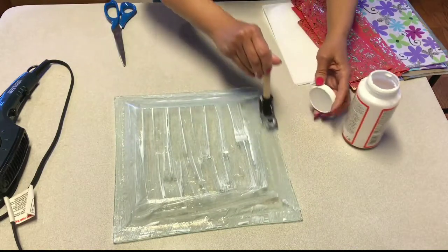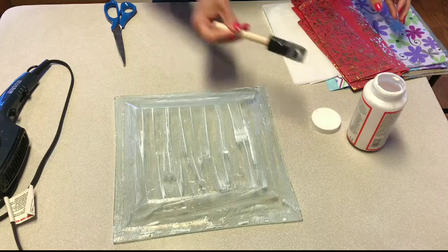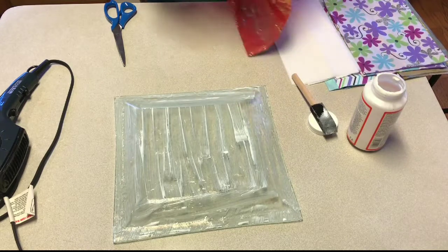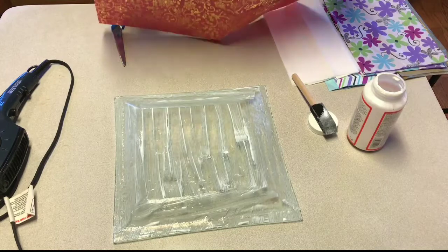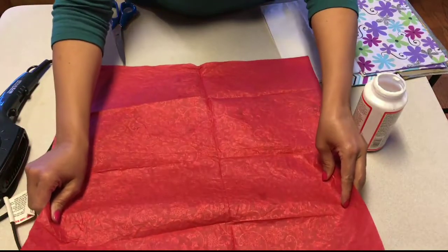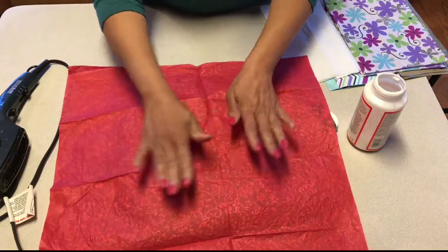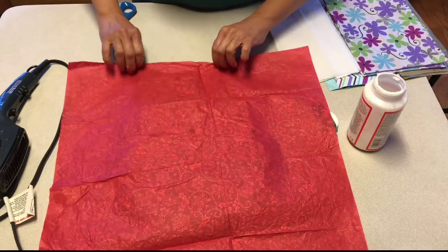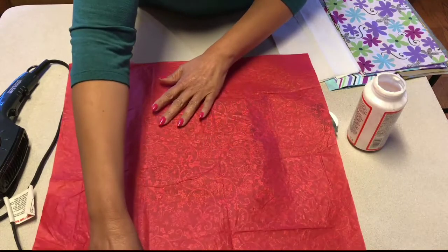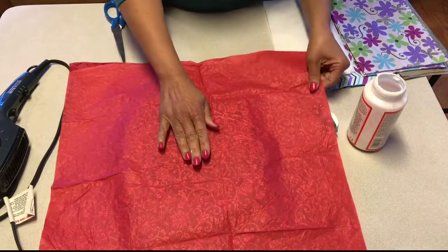Once you have completed applying the Mod Podge, the next step is to take your tissue paper and turn the right side up to the bottom of the tray. Once you have done that, take your time and carefully smooth out the tissue paper onto the tray.